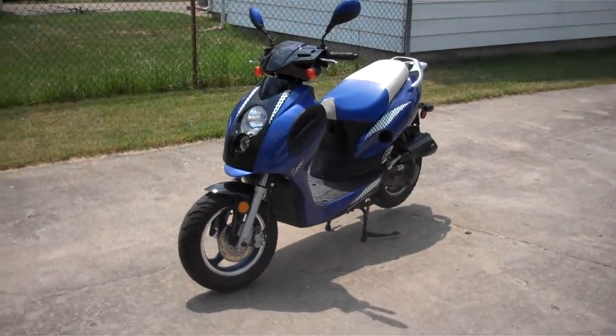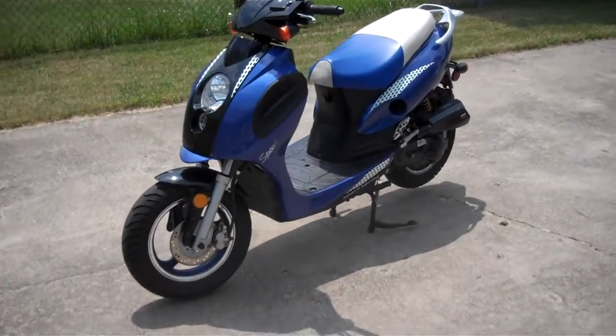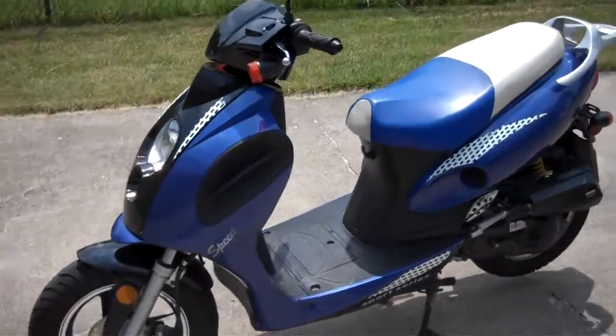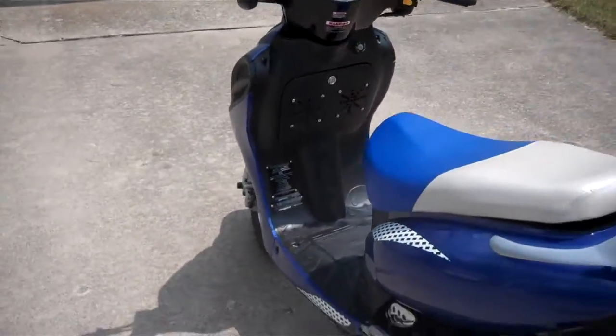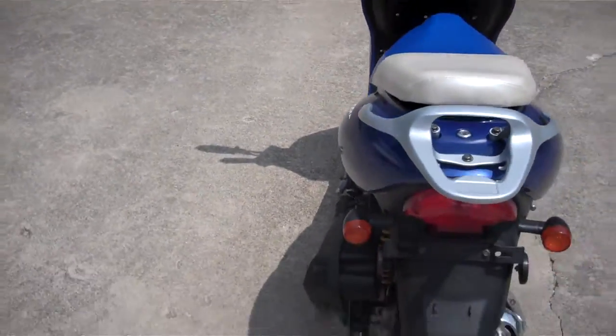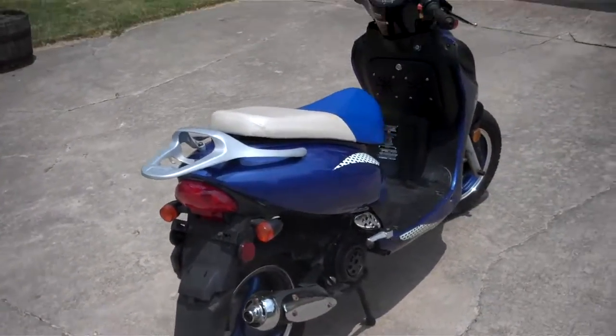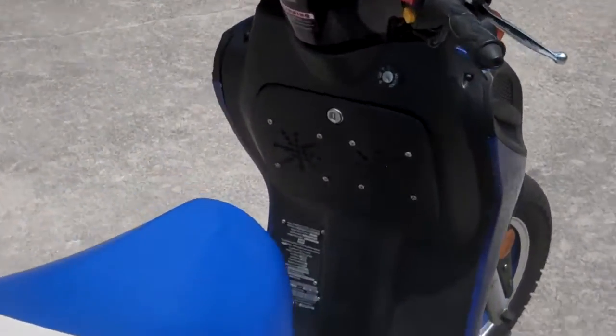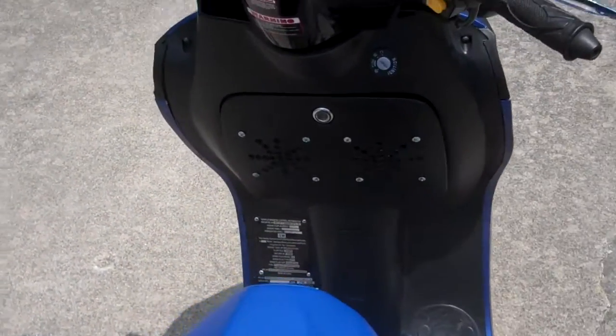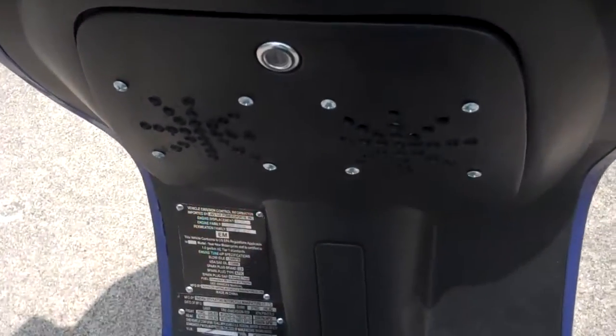This is for Sam. Here's the ped in all its glory — sound equipped. Get a good shot of the ped here. Scoot up on it a little bit. You can see the speakers there.